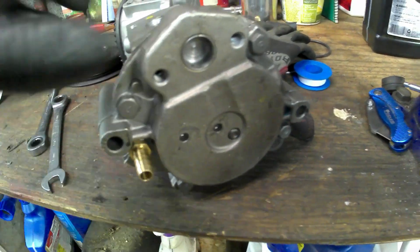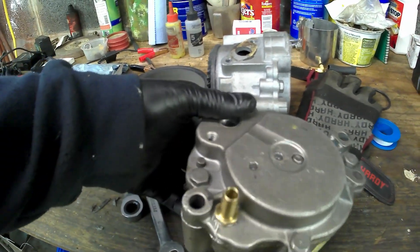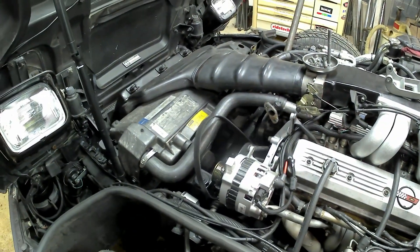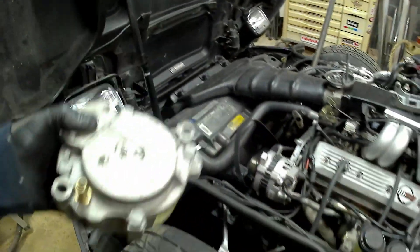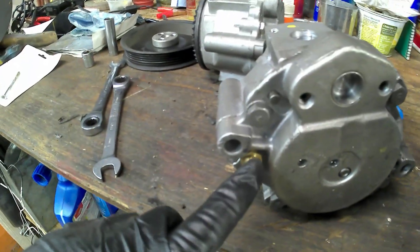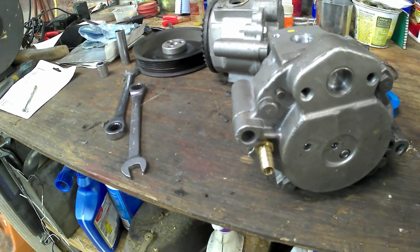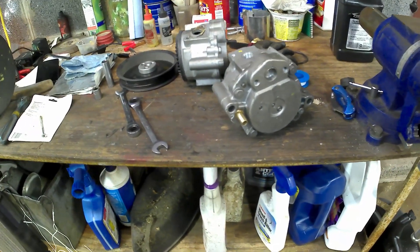I clogged up these two holes here with some five-minute epoxy. I actually don't expect this to work, but I'm going to try. I'm going to bolt it on, start the motor up, and before I even bother running any lines, I'm going to stick a vacuum gauge right on here to see if it draws a vacuum. I don't expect it to draw a vacuum at idle, but at around 3,000 RPM I expect it to draw a vacuum.